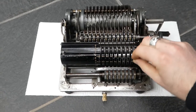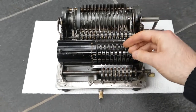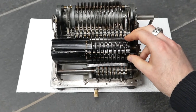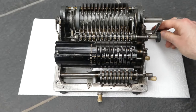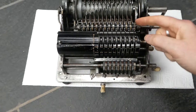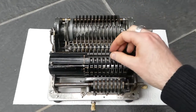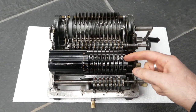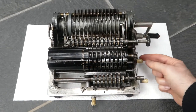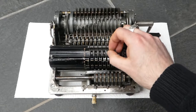Let me show you how it works. I'll enter some numbers. Each of these input pins controls a tooth segment, and when you turn the crank that gets added to the register. The register moves forward to engage with the toothed segments. I'll now switch this — pull out this knob so that the input stays where it is and doesn't clear.